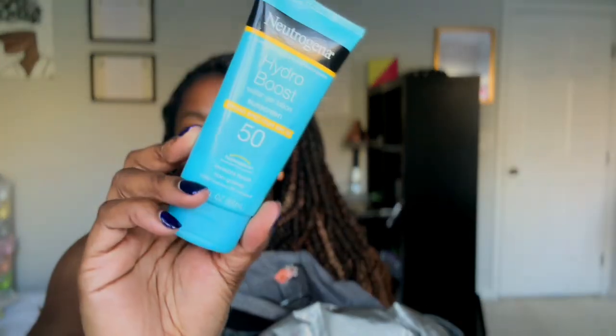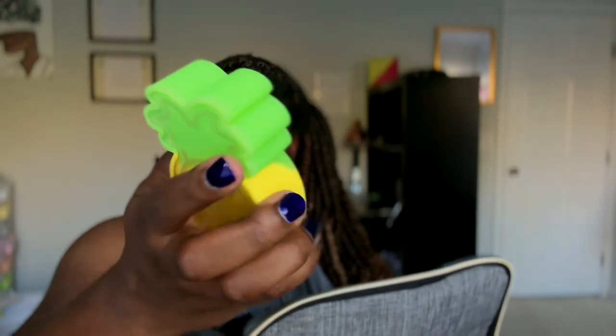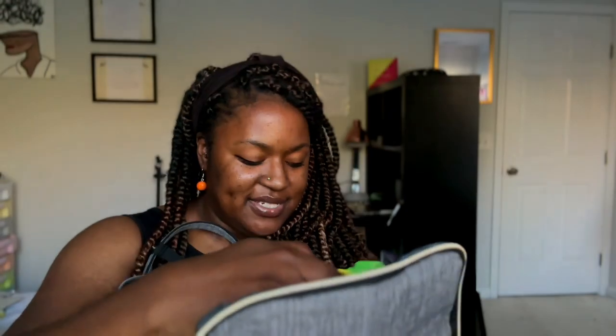In this front pouch — which is really cool because it's insulated so you can put food in there — I have more sunscreen for my face, some chapstick, some business cards, and even more sunscreen just in case. And then this cute little pineapple hand sanitizer on the back — it used to light up but doesn't anymore.